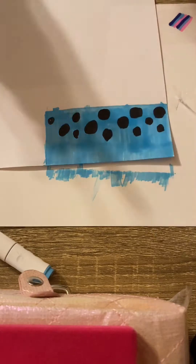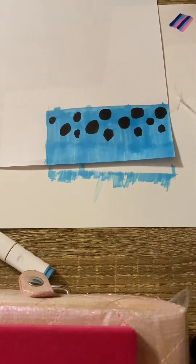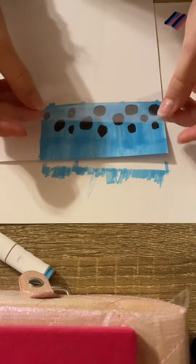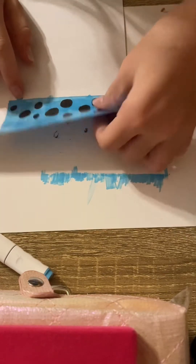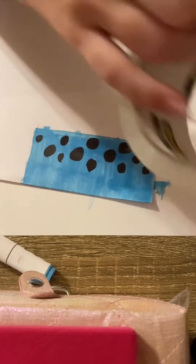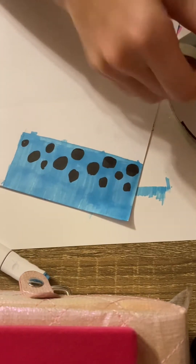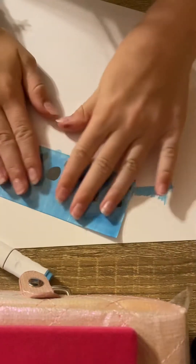Okay, so we have our boba drawn and now we're going to get our tape. Get it as long as what's colored. You'll see there's still a little space at the end, so we're going to tape that too because we want the whole thing to be taped. Now that that's taped we're going to cut it out.